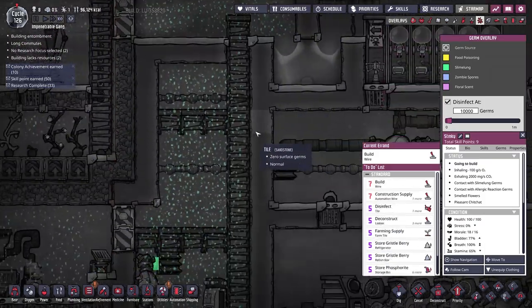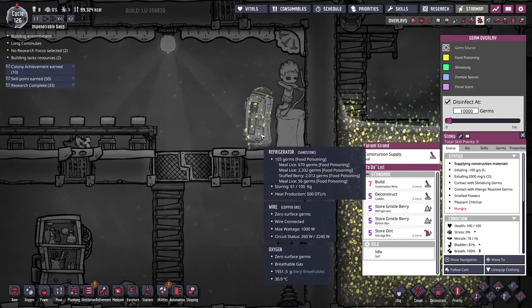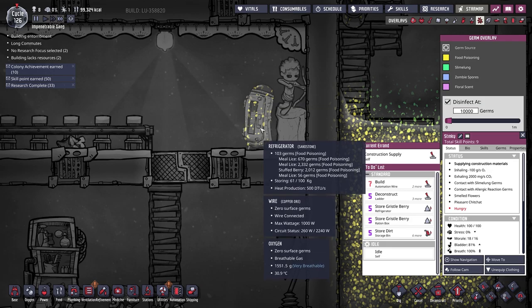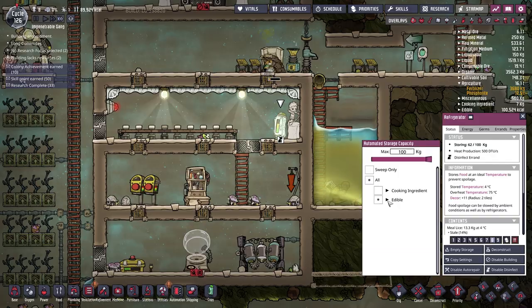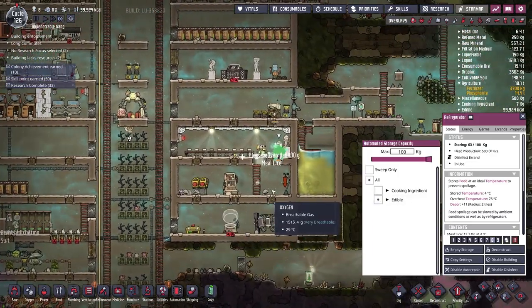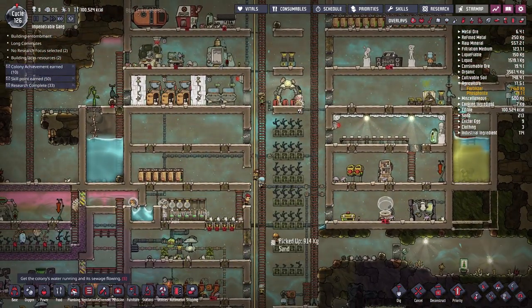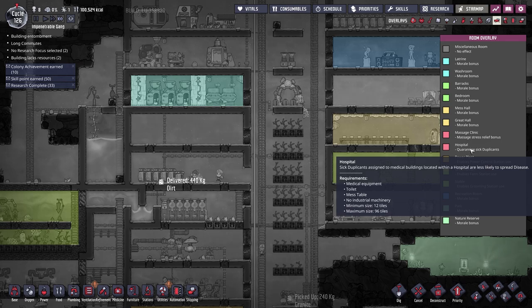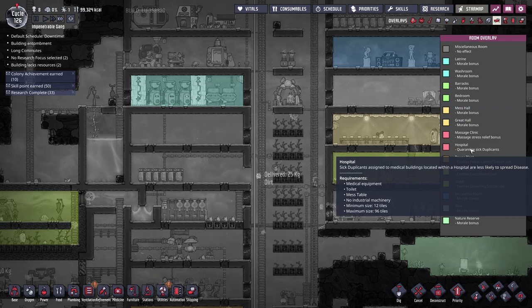We do have food poisoning — why is that an issue? Our natural gas does have slime lung which is expected, but how has food poisoning gotten in there? All of the stuffed berries have food poisoning. The food poisoning germs are dying slowly which is good, but it might finally be time to set up an infirmary. The clinic requires a massage table, no industrial machinery. The hospital also needs medical equipment, a toilet, a mess table, and has a max size of 96.